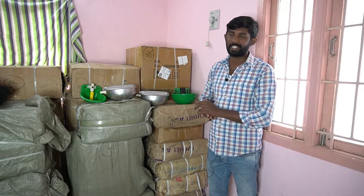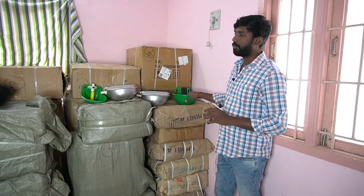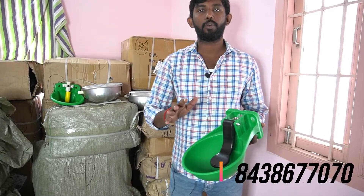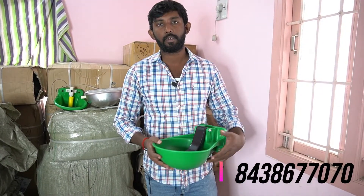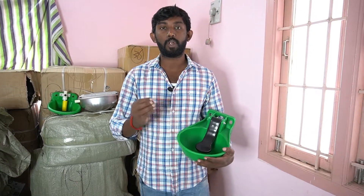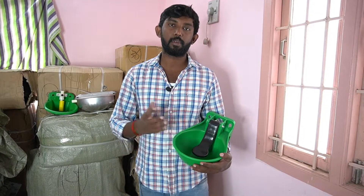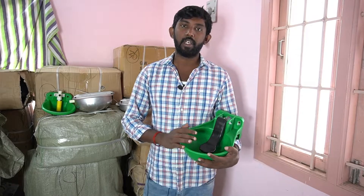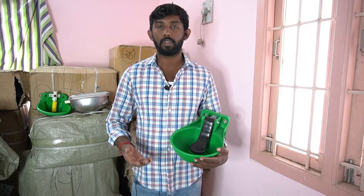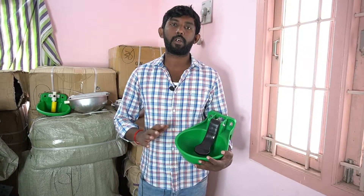First, we explain the benefits. If we use cattle water bowls, there is approximately 75-85 liters of water. In 85 liters of water, there is about 60-75% of water — it is a milk converter. Water is very important and essential. It is not contaminated; it is hygienic water.